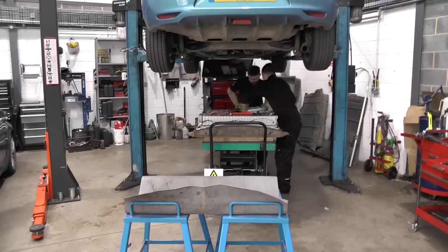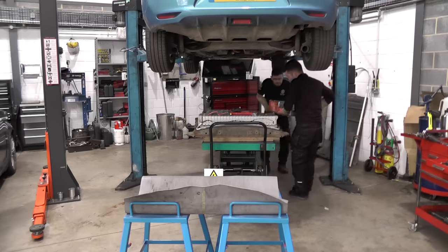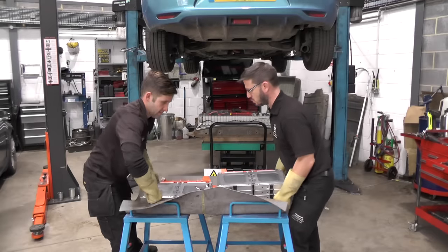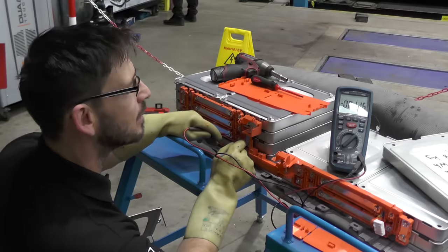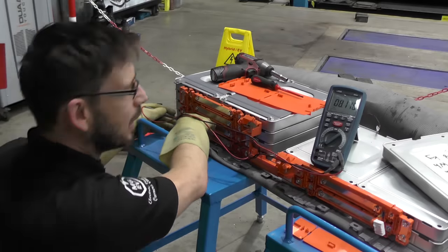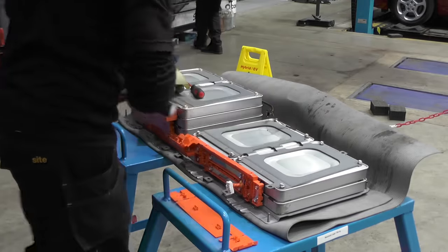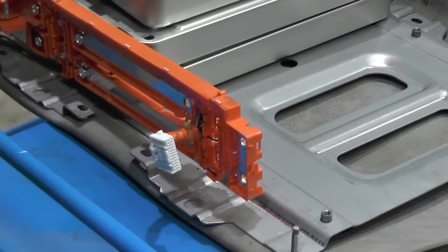We lift out the bank — definitely a two-man lift — and place it onto a 1000-volt insulated mat, still using our HV gloves. These modules combined, even in a stripped state, still retain an unsafe working voltage. We now carry out some basic checks with the multimeter, checking voltages to confirm our earlier diagnosis, and luckily we were correct. The design allows each module to be removed easily, and with the culprit safely on the bench we can check for the isolation issue.